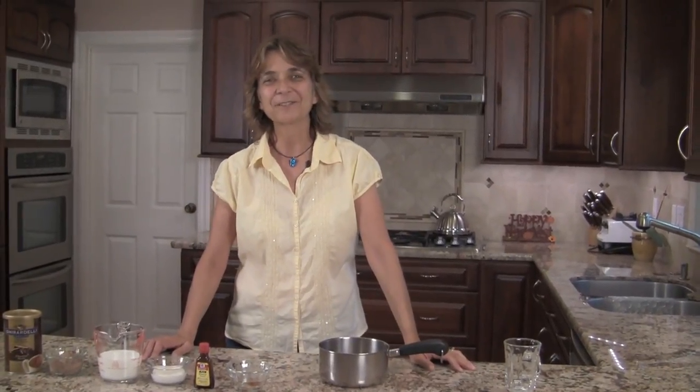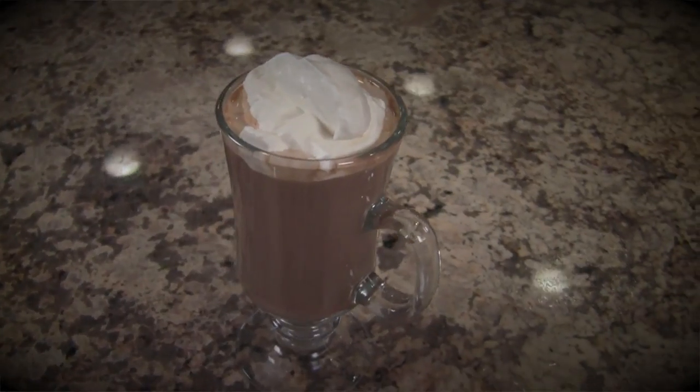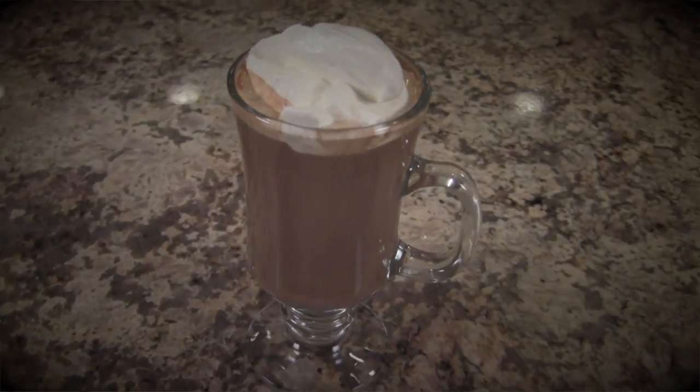Hi, I'm Rockin' Robin from CookingMexicanRecipes.com, and today I'm going to be making some homemade Mexican hot chocolate. I want to take this recipe to the next level by making it as creamy, decadent, and smooth as possible, so we're going to use some really quality ingredients here. I'm sure you're going to love this, so let's get started.